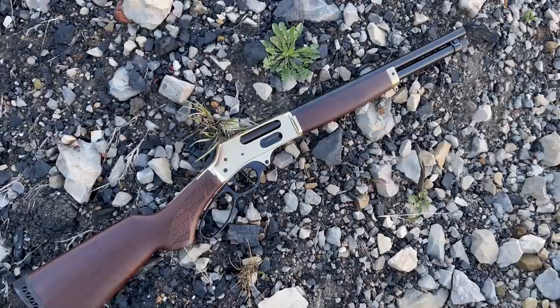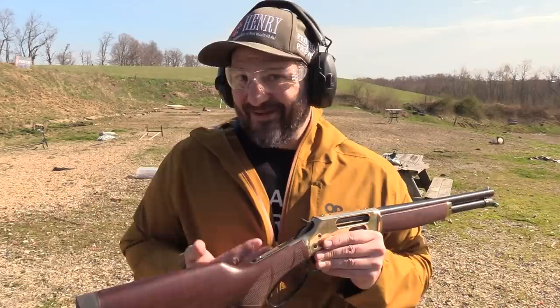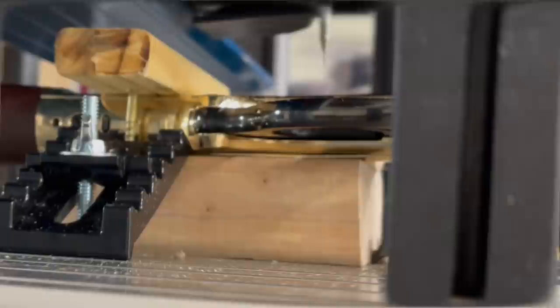Boys and girls, I have something really pretty to show you today — this is a Henry Axe Brass Short-Barreled Shotgun. The Henry Axe is classified as a firearm: it is neither regulated by the NFA (National Firearms Act) nor does it fall under the purview of the Gun Control Act (GCA). This one has been converted to a short-barreled shotgun — it started life as a firearm with that strange classification and has now been converted through the NFA process.